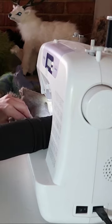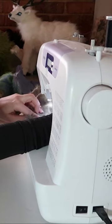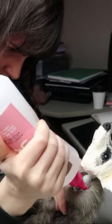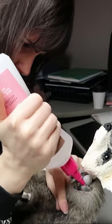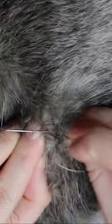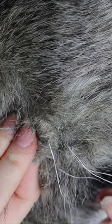I usually do it all by hand, which takes a little bit longer, but I think it turns out a little bit more realistic when it's done by hand. Flipping the body the right way around, putting the armature through, and gluing it all together. Once the armature's been created, I use polyfill for the stuffing, which is sort of like cushion stuffing.